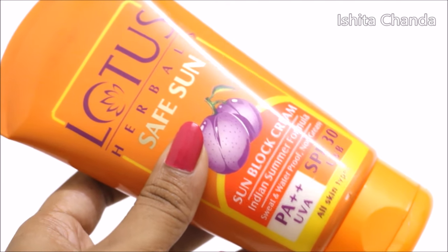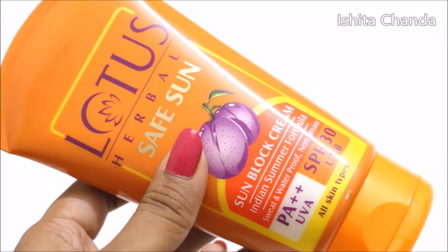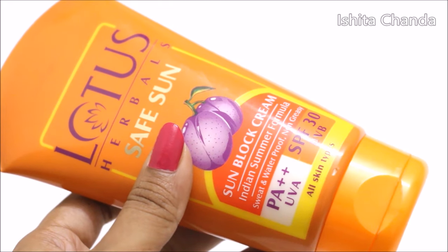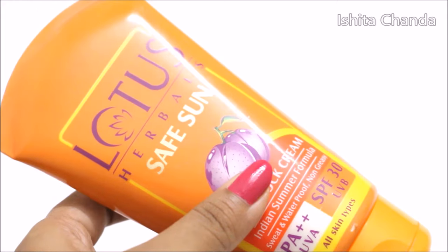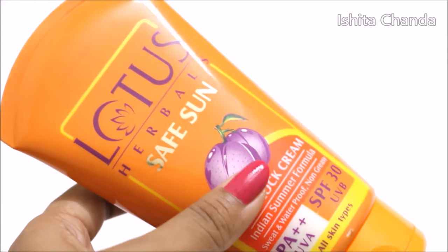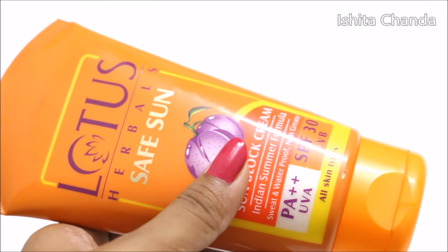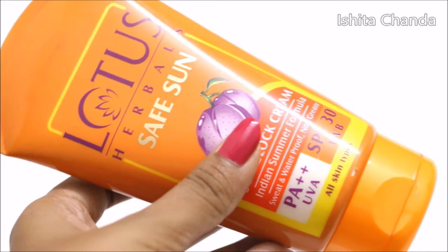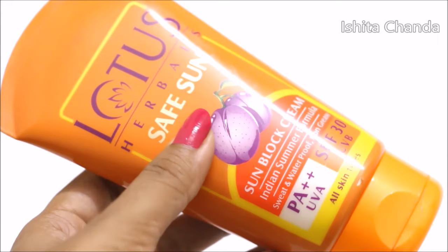Finally, I will give this product 4 stars out of 5 because there are 2 things which are a big no for me. First, if you have oily to sensitive skin or if you are more prone to getting prickly heat or rashes, then please do avoid this cream. The second is that it contains paraben. So that's why I am giving this product 4 stars out of 5, as this is a very good option if you have dry to normal skin.